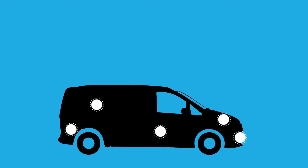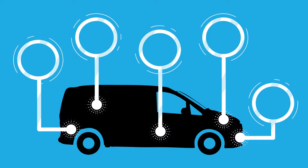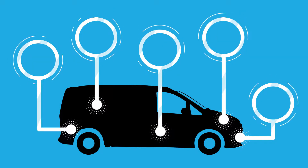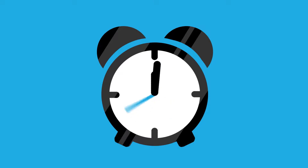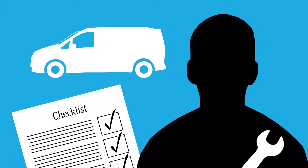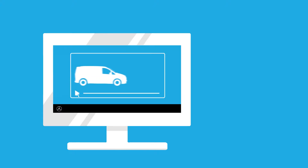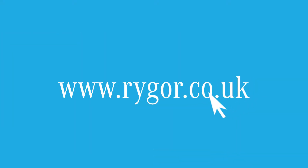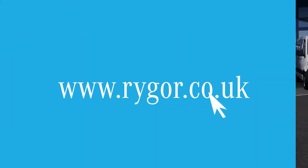To keep your van in the best possible condition, protect against hazards, and ensure the safety of your driver, it's important to carry out daily checks on your vehicle before driving. These checks take no more than five minutes to complete but could reduce vehicle maintenance requirements and the risk of accidents. If anything unsafe or unusual is spotted, it's important to get it checked by a trained vehicle technician. In this video we will be giving you some helpful tips so that you can check the safety of your vehicle yourself before you set out on your own journeys. You can also download a checklist from our website at www.rigor.co.uk.